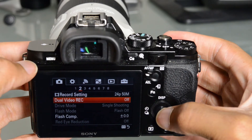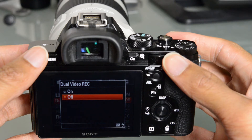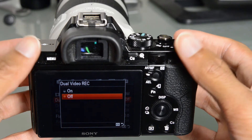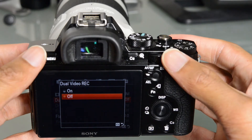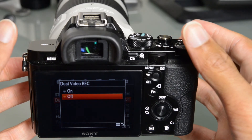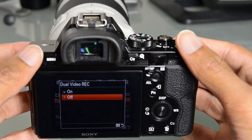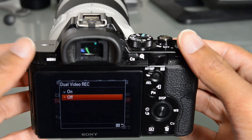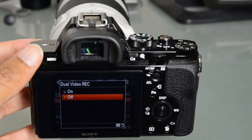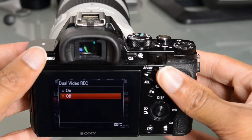I also like that this camera has something called dual recording — it's kind of akin to shooting RAW plus JPEG in still photography. Basically, whenever you record a video, it records two separate files. You can record your XAVCS file or your AVCHD file, but in addition the camera will also create an MP4. That way you have the ability to have your higher bitrate file for editing, but you also have the MP4 so if you want to immediately do something with it without any editing, you have that option too.